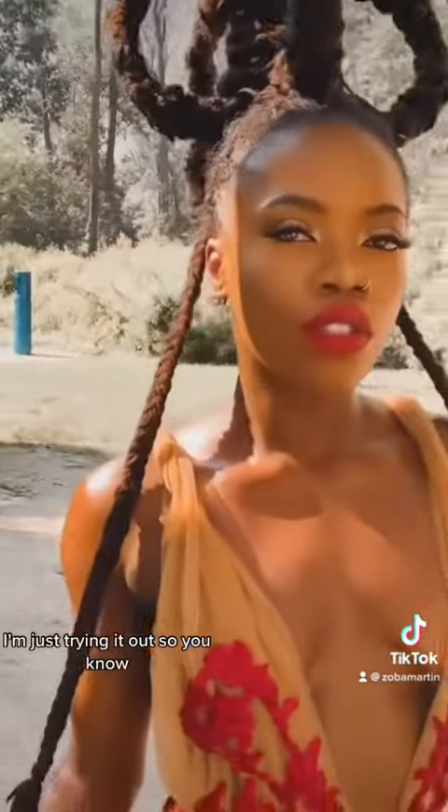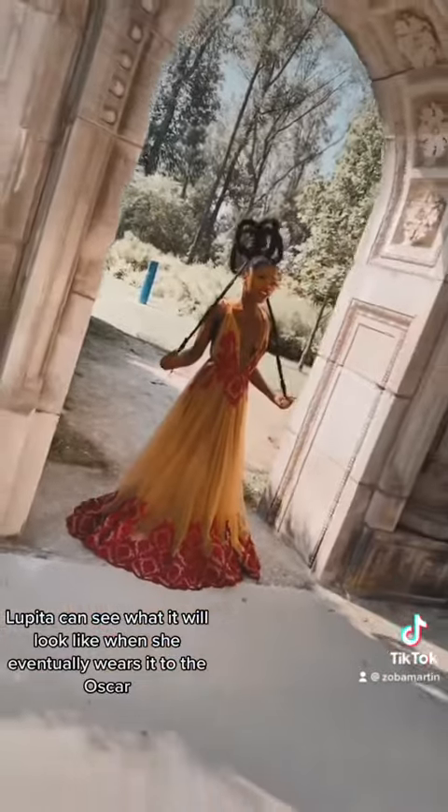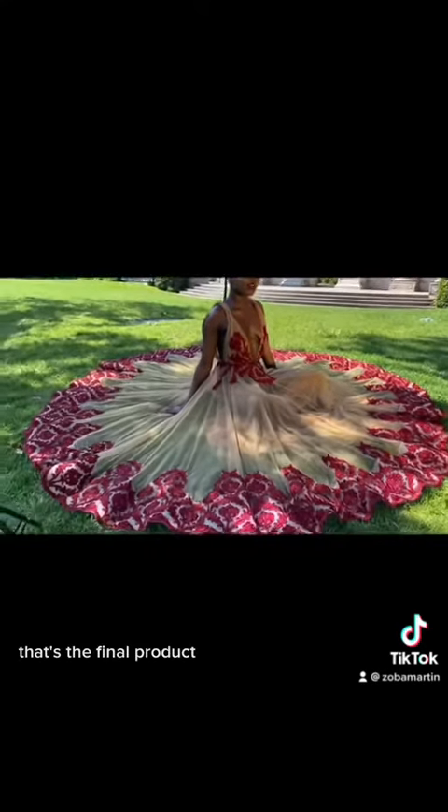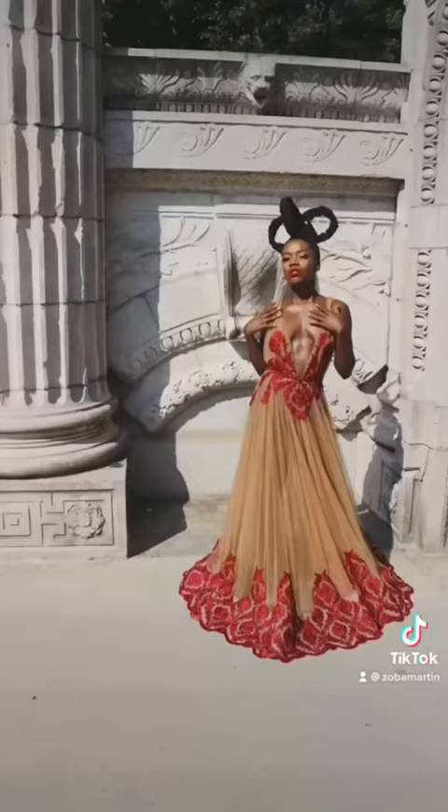That's what the dress looks like. I'm just trying it out so Lupita can see what it will look like when she eventually wears it to the Oscars or wherever she wants to wear it. That's the final product. Leave a comment and let me know what you think about this beautiful gown.